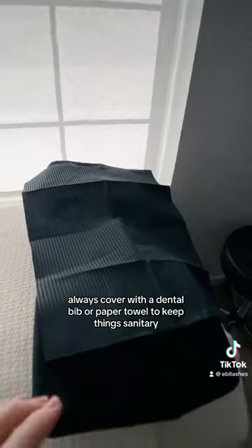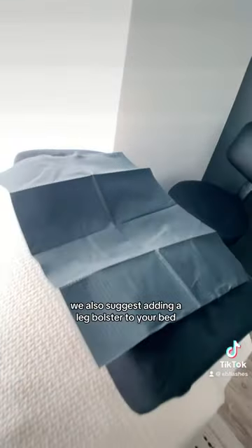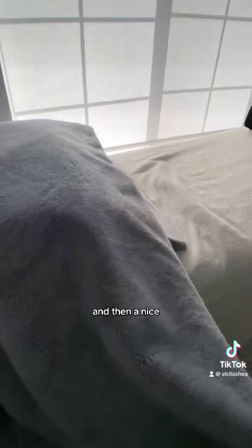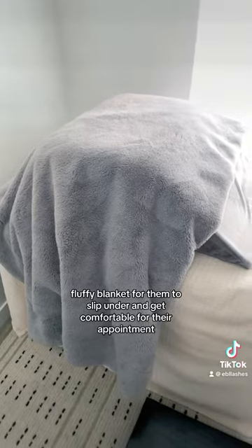Always cover with a dental bib or paper towel to keep things sanitary. We also suggest adding a leg bolster to your bed — this takes pressure off their back and will help them lay there longer. And then a nice fluffy blanket for them to slip under and get comfortable for their appointment.